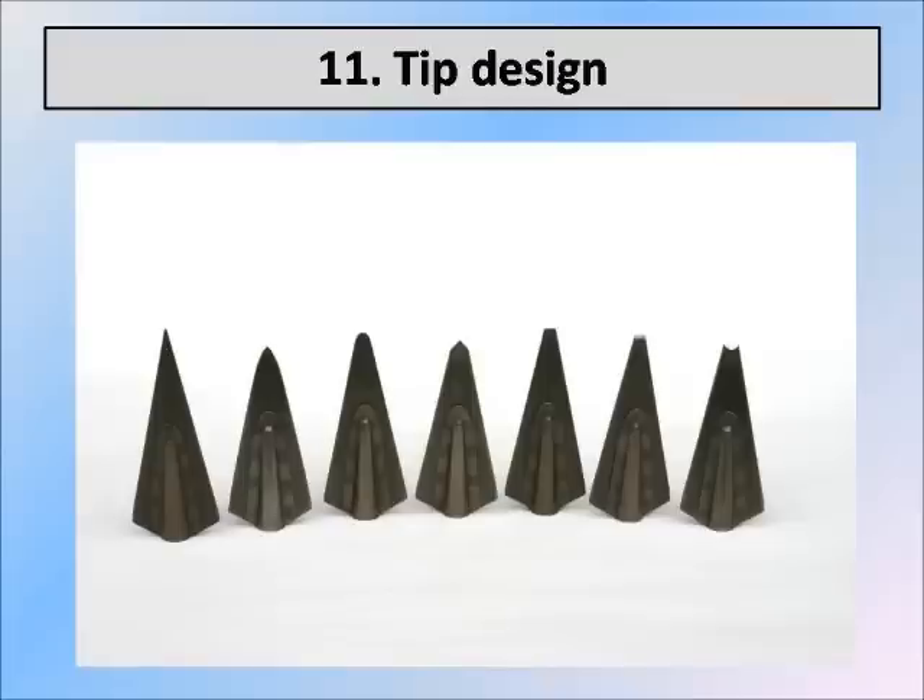We would do broadside on the scapula, and then at various angles into the scapula, looking to see which tip design performed best. Overall, the Tanto tip performed by far the best. It had 27.5% more penetration than our second best tip design, which is round. It does better than any of the others.